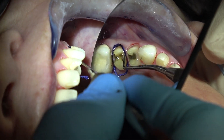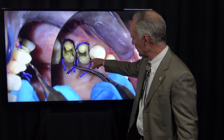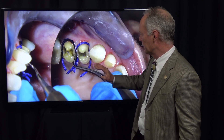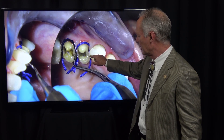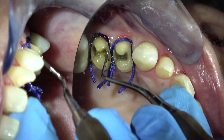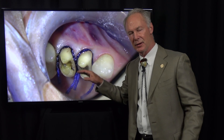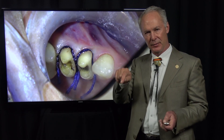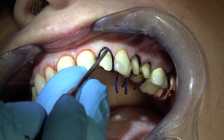I'm placing the cord around the full crowns. Because these are supragingival on the palatal, I don't have to place cord in the palatal sulcus — just the interproximal and the facial for the full crowns. You don't have to shove it way into the sulcus. You just want to expand it, open it, so the impression material or the scanner can get to the margins of the prep.